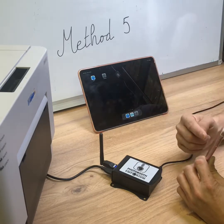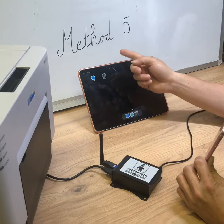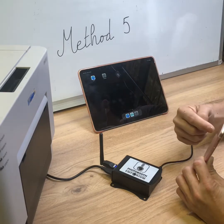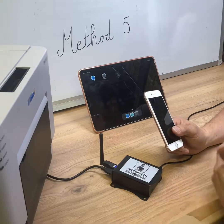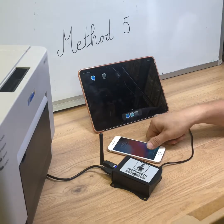By doing this, we avoid one Wi-Fi connection hop, so it might be faster for the iPad to send data directly to the external Wi-Fi. This concludes the MiFord 5 explanation. What follows next will be the MiFord 2 tutorial.